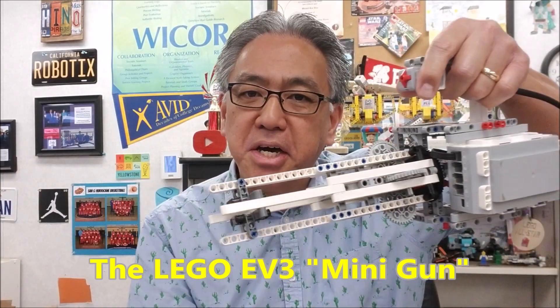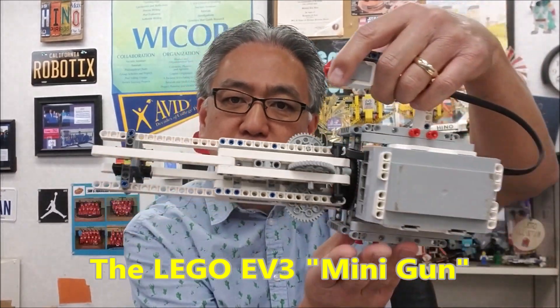Hey everybody, what's going on? It's Mr. Hino with Mr. Hino's Lego Robotics. Today's video, I have the Lego EV3 Mini Gun here. Dude, this thing is awesome. Check that out.